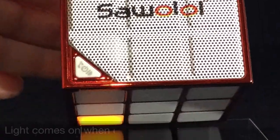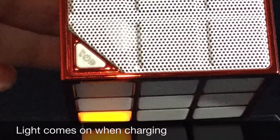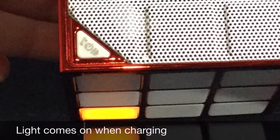What's neat about this is everything on it lights up, so it's just going to remind you of a Rubik's Cube. When you're charging it, it lights up on the bottom as you see here.